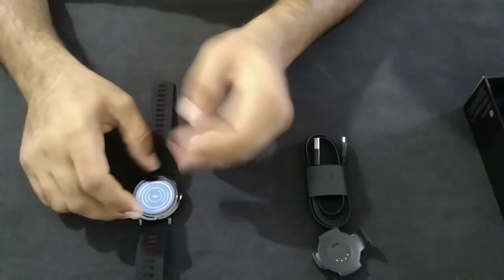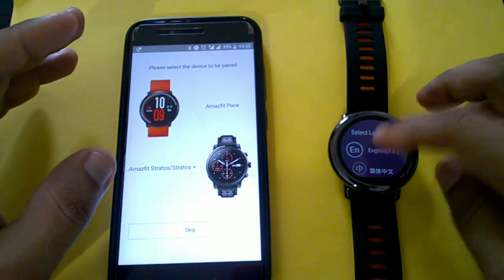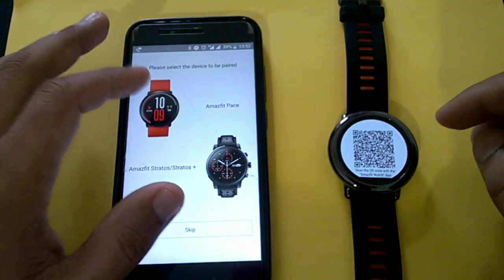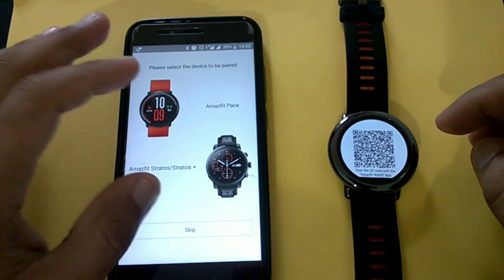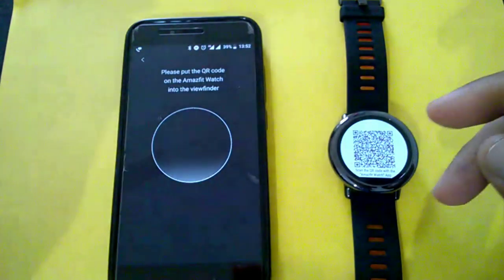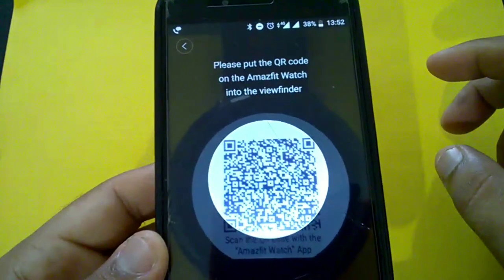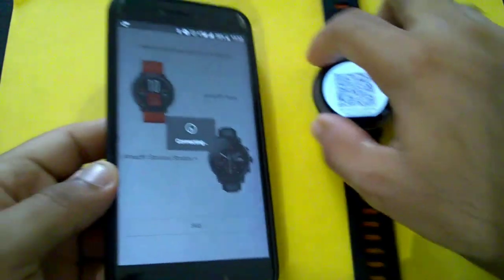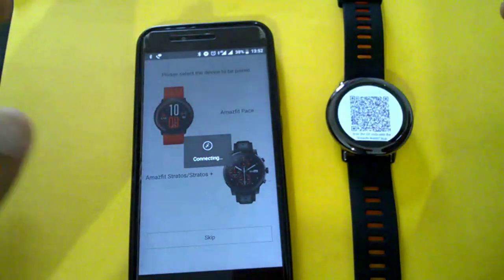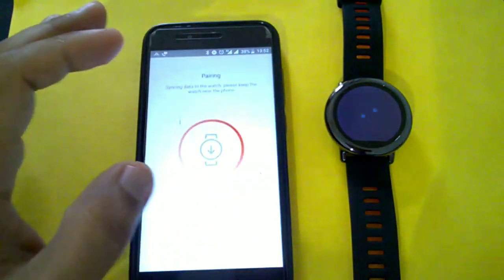The watch has now started and asked to select a language, and a QR code has been generated. I have already downloaded the Amazfit application and logged in through my account — you can log in through Google or Facebook. Let's select the Amazfit Pace and scan the QR code. There was a vibration and it's asking to pair and connect.